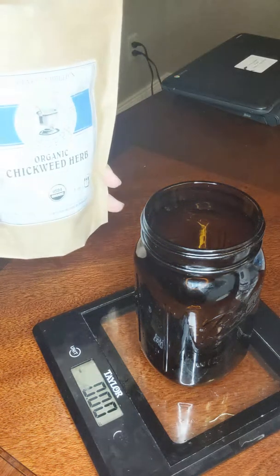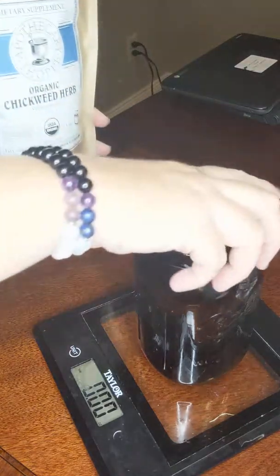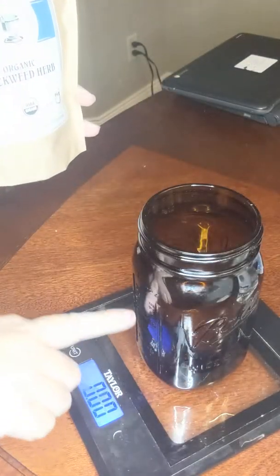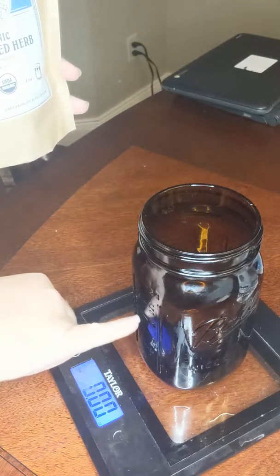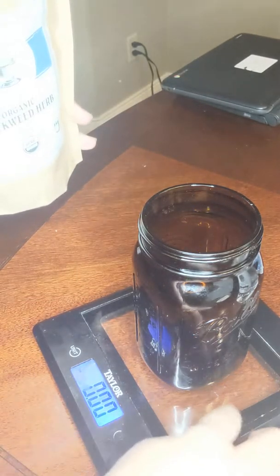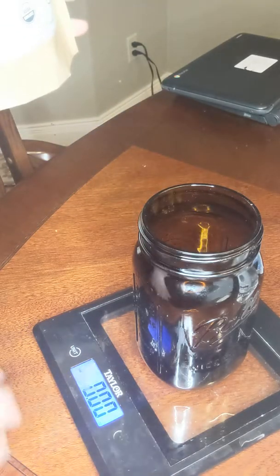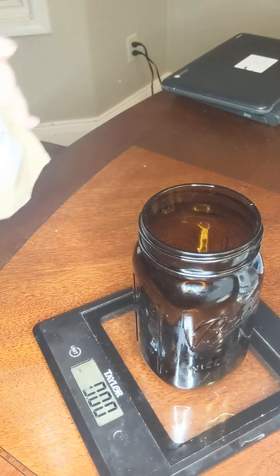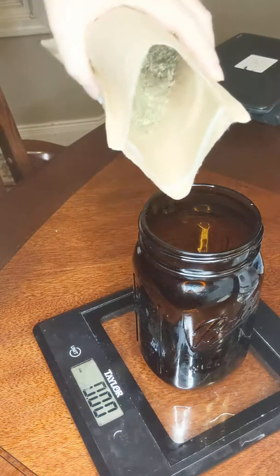I found this amber mason jar at the store — it is two pints but I'm only going to go to the one pint mark. I already have the scale ready and I have already sanitized and cleaned everything, which is why everything looks a little wet. So I'm going to add one ounce of herbs.